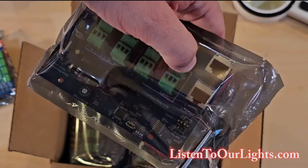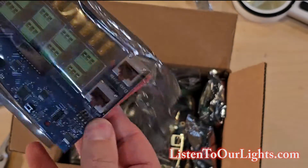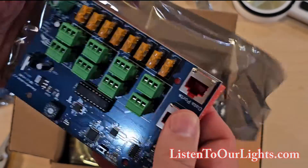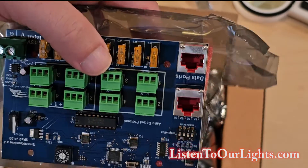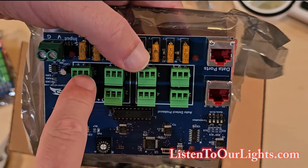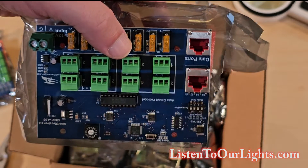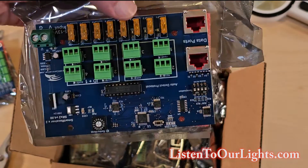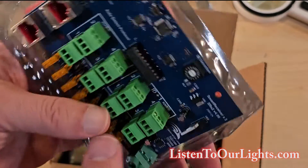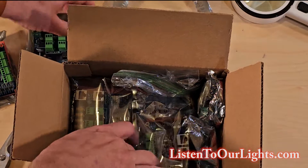Next up, baggie number two. This is another receiver board. This receiver board is like the other one, but instead of four outputs, this one has eight. So this is a little beefier. Same communication system as the other one, same type of power — power comes in here. So, receiver board. We'll be playing with these — maybe we'll do a couple of videos on setting up receiver boards.